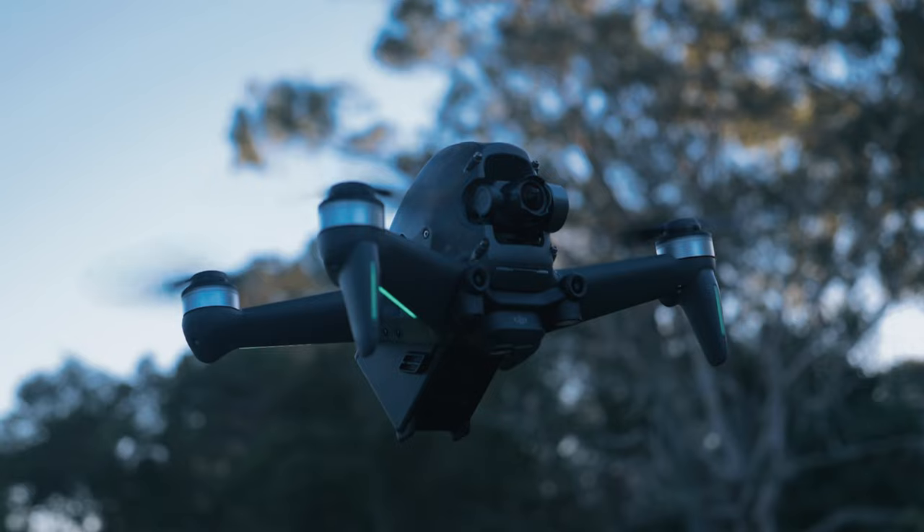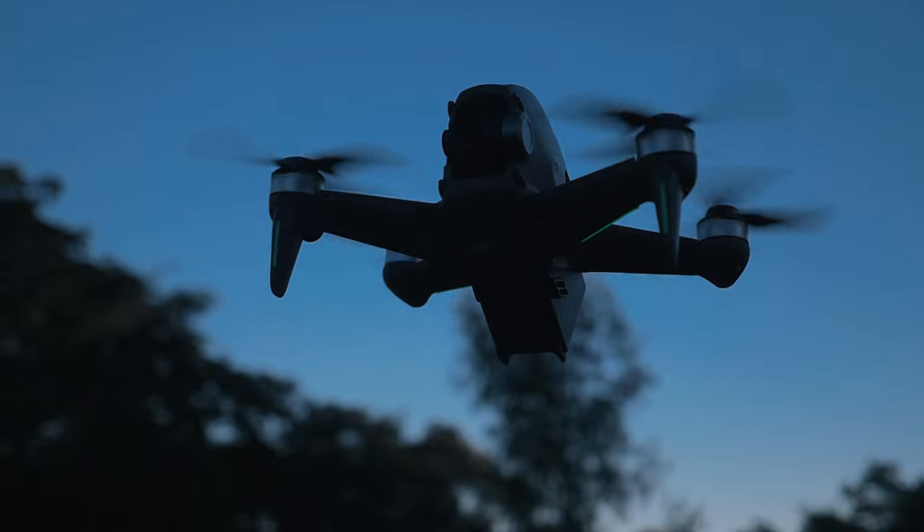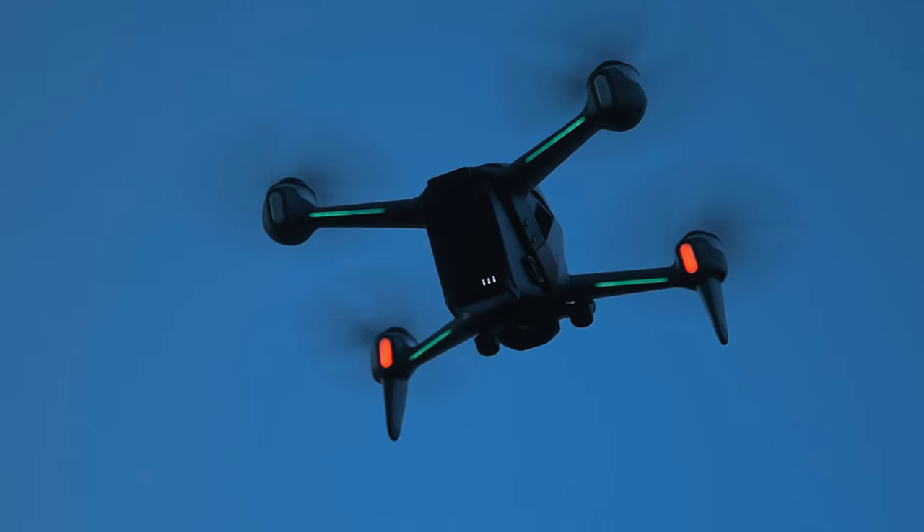Another limitation is the range — I found I didn't get the most amazing range. If you get a standalone cinematic drone like an Air 2S, a Mavic 2 Pro, or even a Mavic Mini, you're going to get a more cinematic experience, a lot more range, and significantly better battery life.